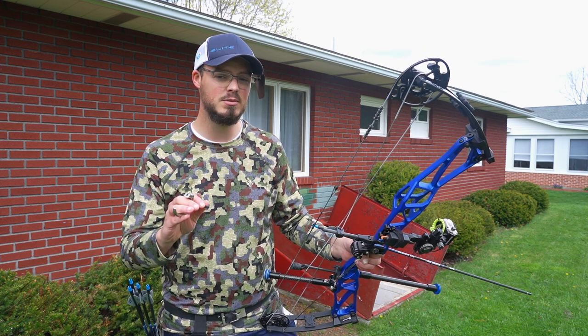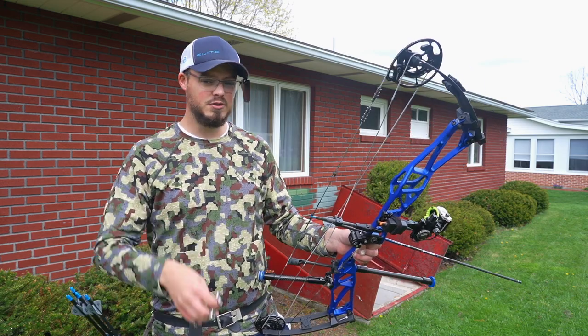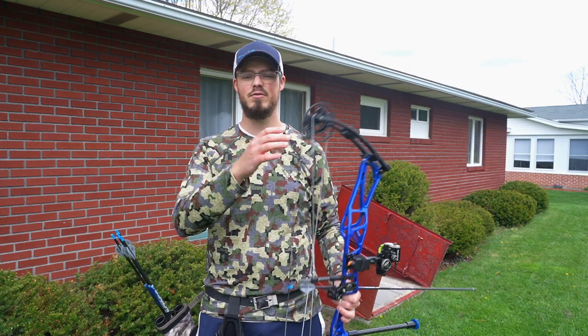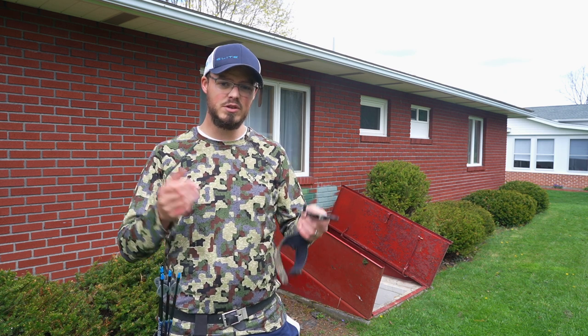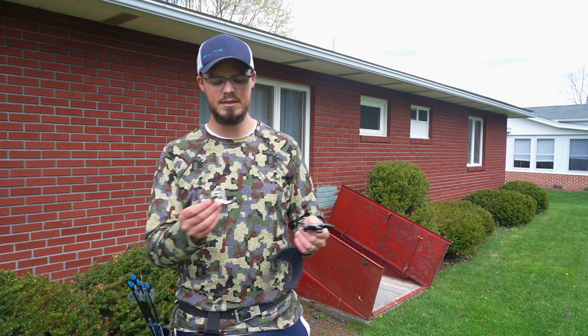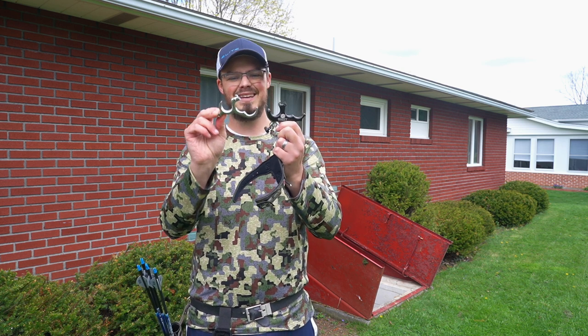For you and me — the local backyard shooter — this is great for consistency indoors and out in a tournament situation, but for hunting, this will never ever see the woods. So if you want that feel of a hinge but you want the reliability of something that's not going to fly out of your hand, you have several options. The biggest one being a thumb button of some sort. Personally I like a thumb button that is going to match the style of hinge that I'm going to shoot.